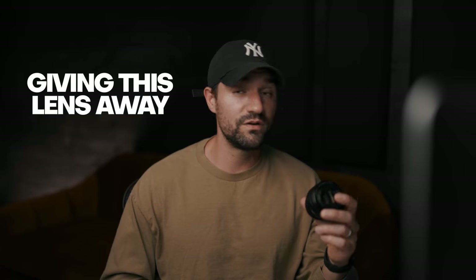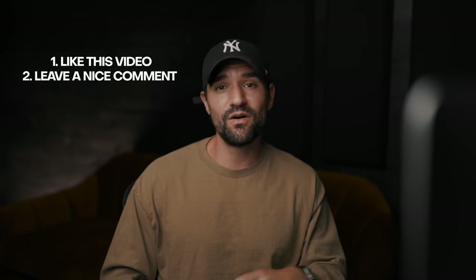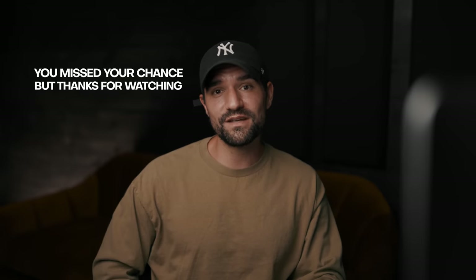Here's the fun part — I'm actually going to give this lens away to one lucky person. This is a brand new lens, and all you have to do for your chance to win is like this video and comment something nice below. I'm going to select a winner on Monday, July 25th, 2022. If you're watching after that date, you missed your chance, but it's great to see you here anyway.